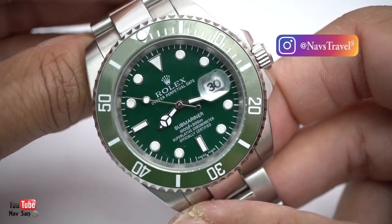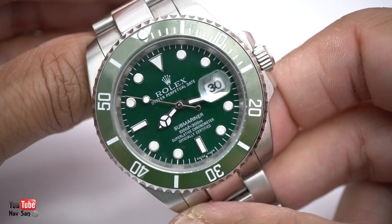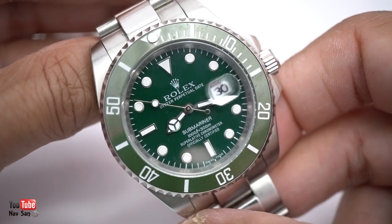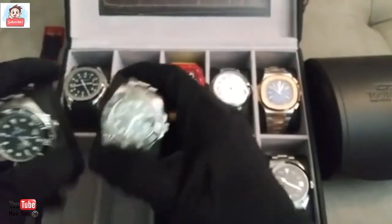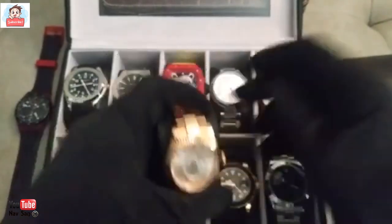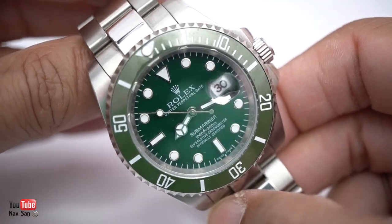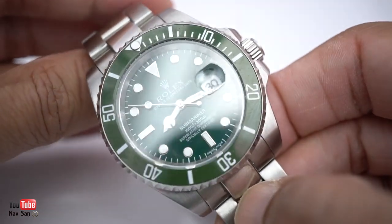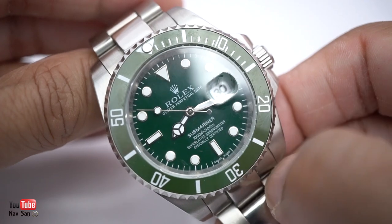You can straight away see that it's a fake by the date. If you look at the date, the magnifying glass is barely magnifying it. A proper one will magnify - I think it's one and a half times, but I'm not a Rolex fanboy so I'm not a hundred percent sure. So if somebody's showing you a Rolex watch but won't do a close-up where you can see the date, that usually means it's a fake. Also, the green is not the right green - it's more of what I would call a mushy pea green. The bezel is a much lighter green and the dial is a much deeper green.